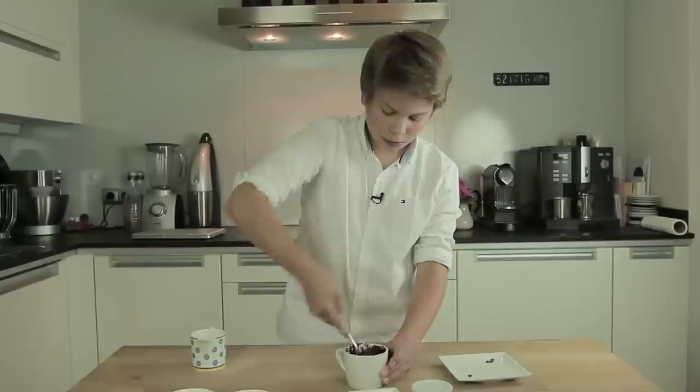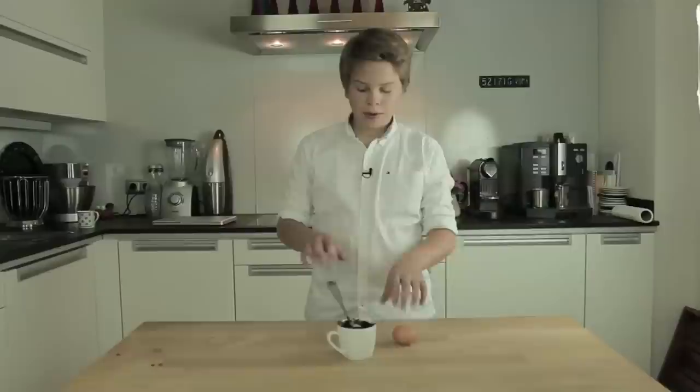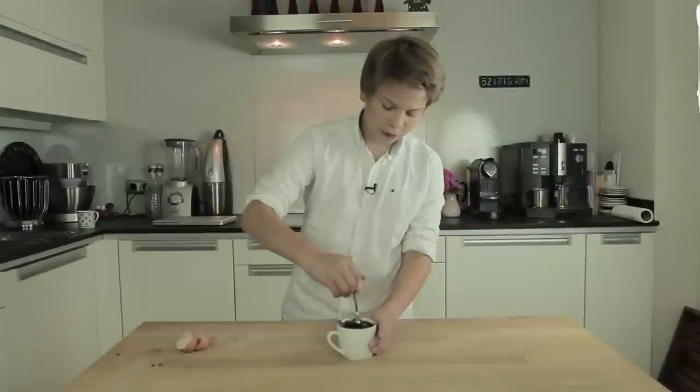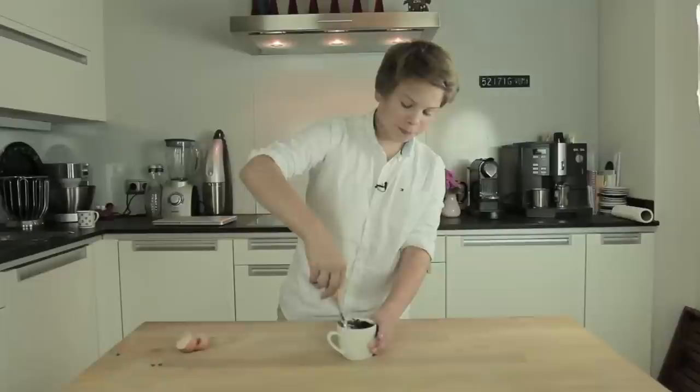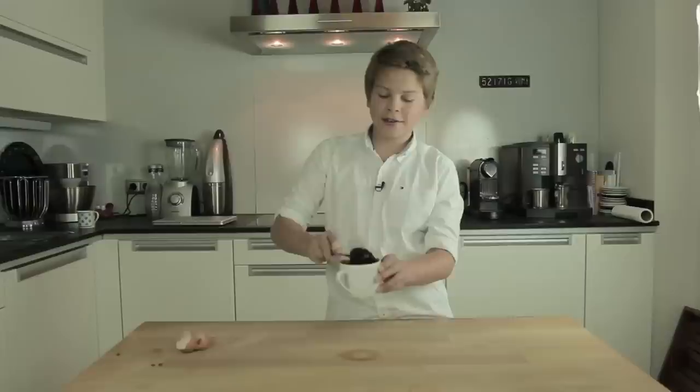When everything is ready, your dough has to look like this. Now you just have to take the egg, crack it, and put it into the cup. Mix it again. After you finish, it looks a bit thin for a cake, but it's going to be a great cake.